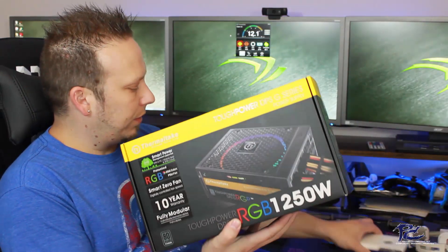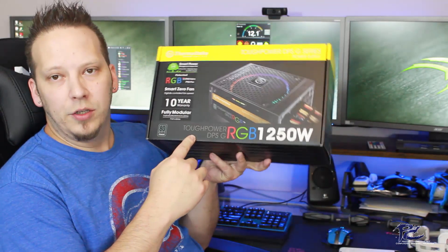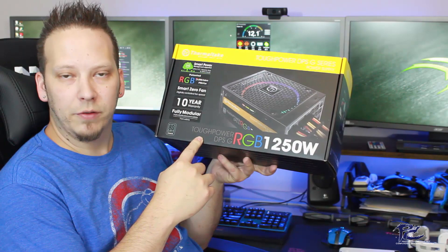Hello everyone, it's Mark with Precision Computing. In today's video we're going to be giving you an overview of the Thermaltake DPSG power supply software. This can be utilized on the Thermaltake Tough Power DPSG RGB 1250 watt, which is what I'm using in my Core P3 mod that I've done for Thermaltake.